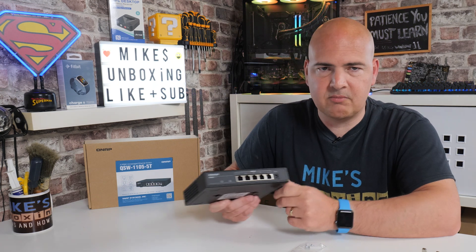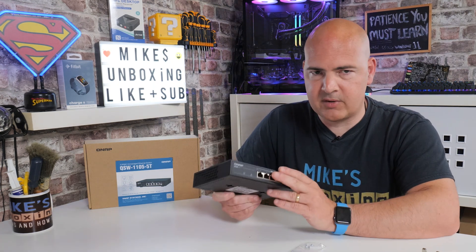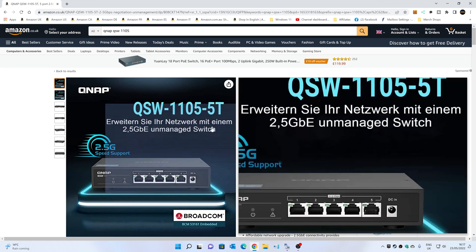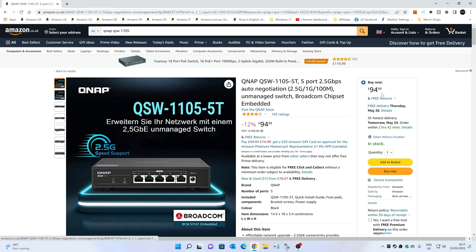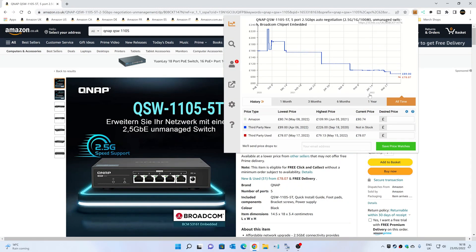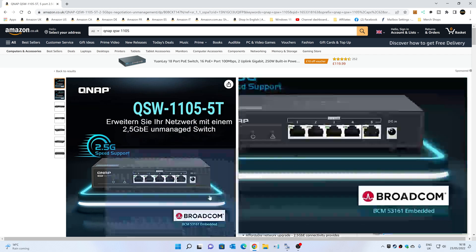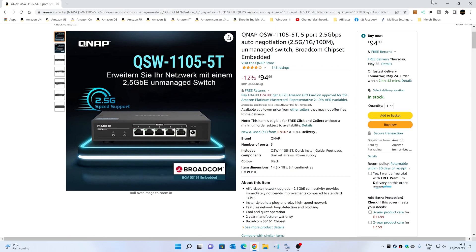I will be showing you on the screen some tests with the system running as it currently is with gigabit speeds, then I'm going to swap over to the new switch, and then we'll look at the improved speeds after. The unit is currently retailing at £95, which is £15 dearer than it was. It even says it's 12% down on what it was, but it has actually been less than that. Looking at CamelCamelCamel, it has been as low as £78.07, and on Amazon it had been £80.74, which is what I actually paid for it. So potentially it could be cheaper - always make use of CamelCamelCamel for price comparisons.